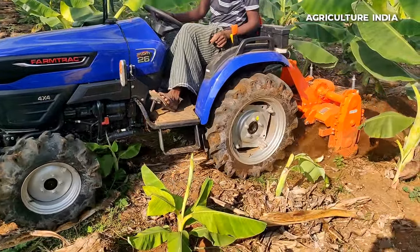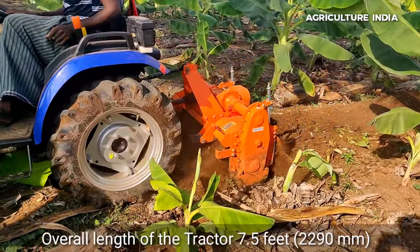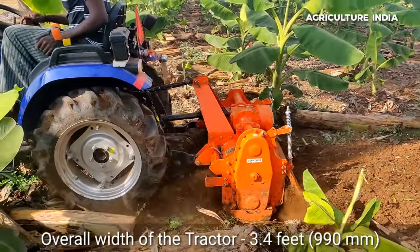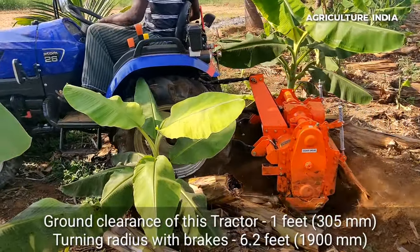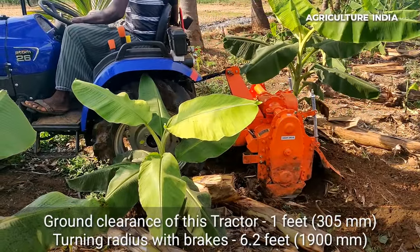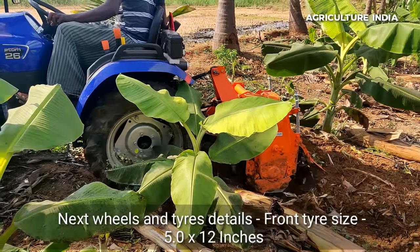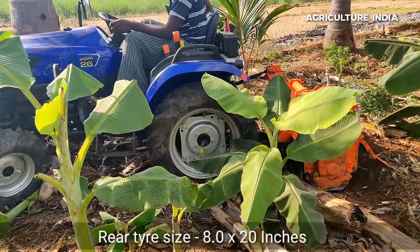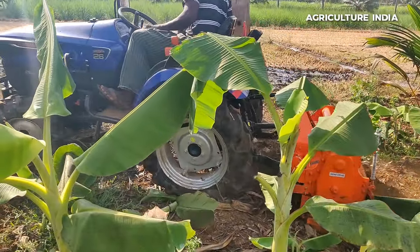The overall length is 7.5 feet and the overall width is 3.5 feet. The ground clearance is 1 foot. The rear tires are 4 wheel drive. The front tires are 5.08 x 12 inches and the rear tires are 8.08 x 20 inches.